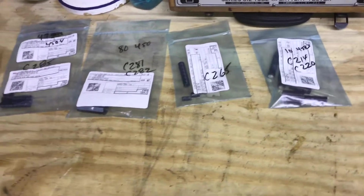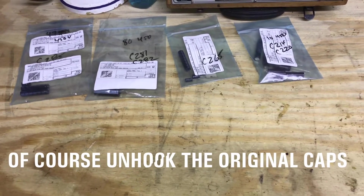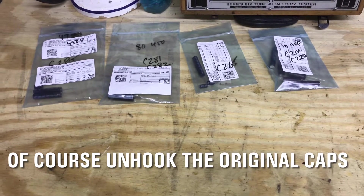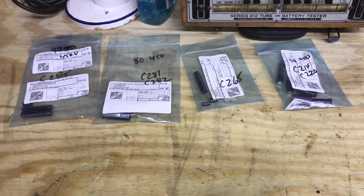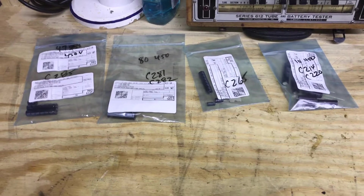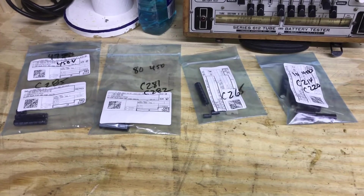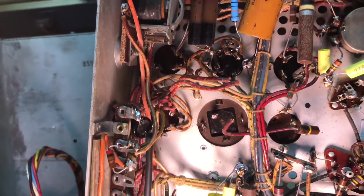There are lots of ways you can do this. You could just leave the cans intact and put the electrolytics under the chassis - no one would see them so it really wouldn't matter. I'm going to be putting the caps inside the cans so they'll look original on top and bottom of the chassis. These twist-lock caps can be pretty hard to get out.